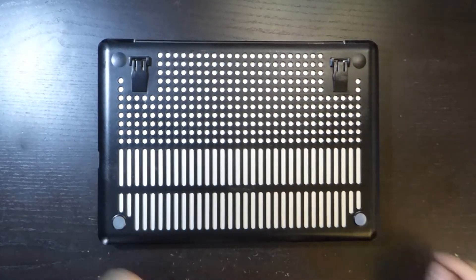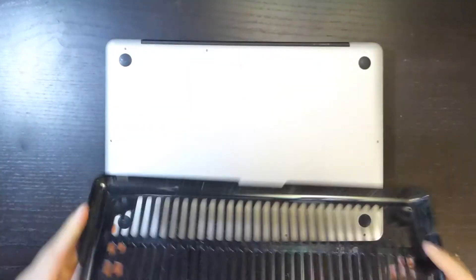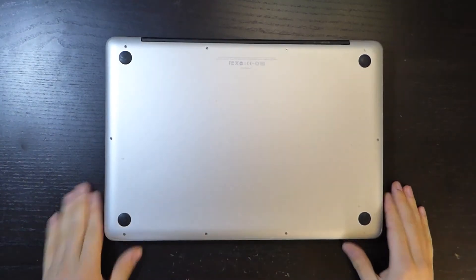I'm trying to fix it because it is working and it does it really well. It would be a shame to throw away a Mac like this just for some random kernel panics.